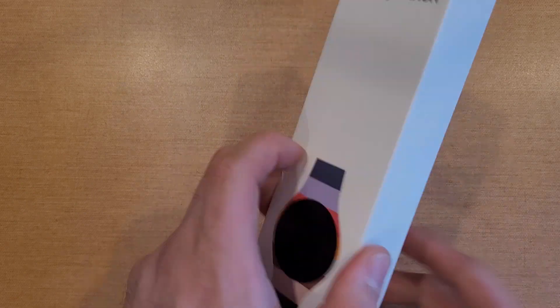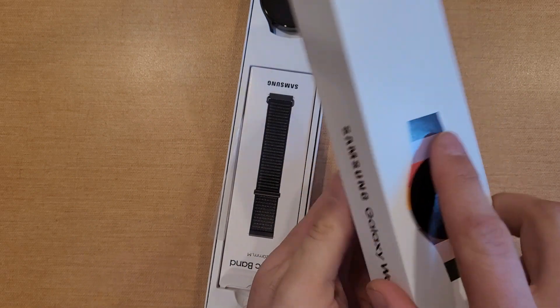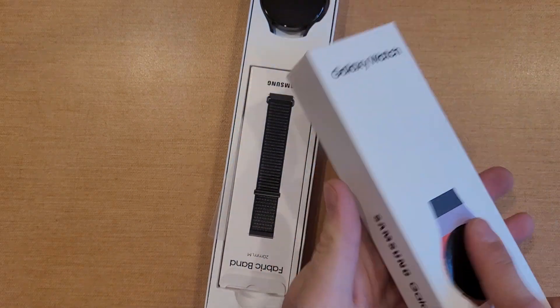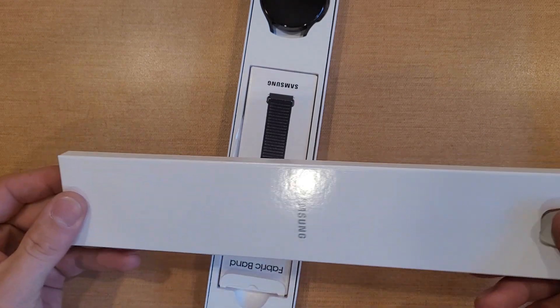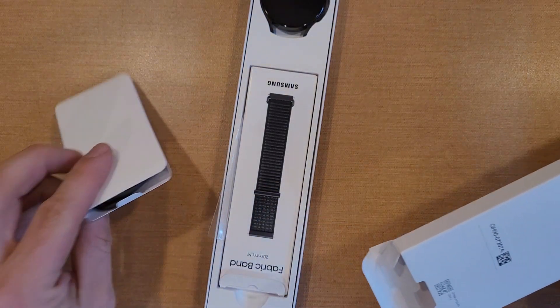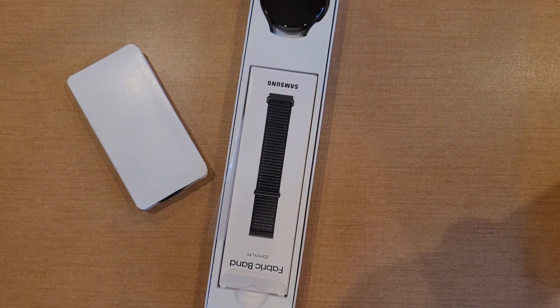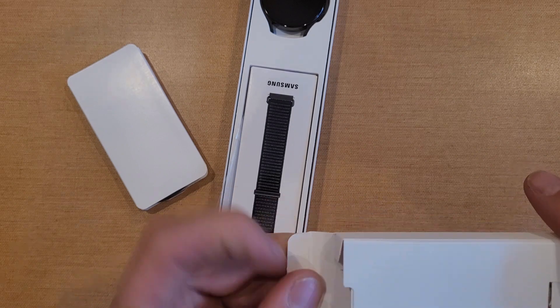Let's go ahead and rip into this. Here we got the side to cut into — let's see what we have in here. There it is, we can see it. Looks like that inner box is empty, and here we have some paperwork. Here we got the charger.